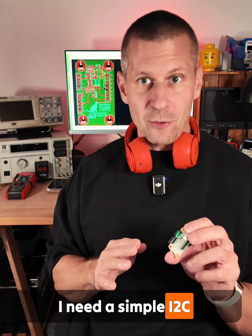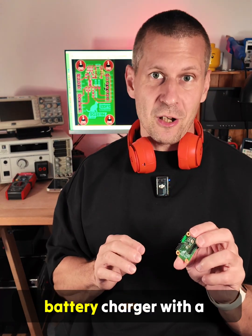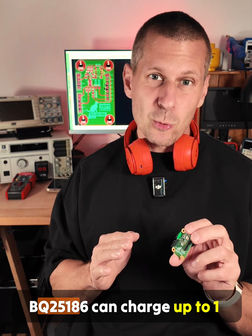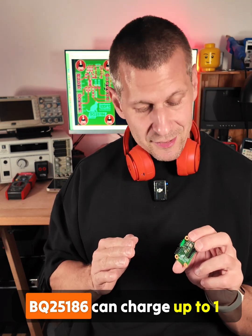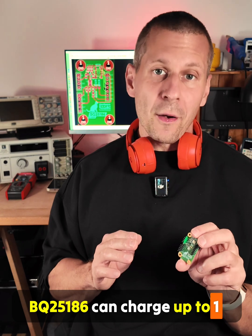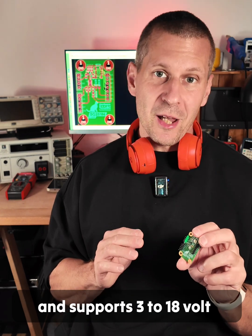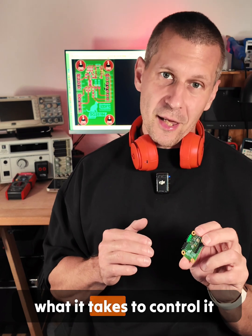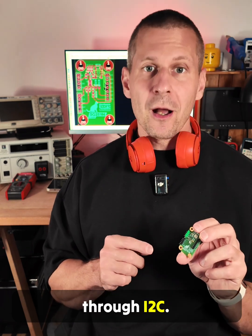I need a simple I2C compatible single cell battery charger with a power path. This Texas Instruments BQ25186 can charge up to 1A and supports 3 to 18V input voltage. Let's give it a try and see what it takes to control it through I2C.